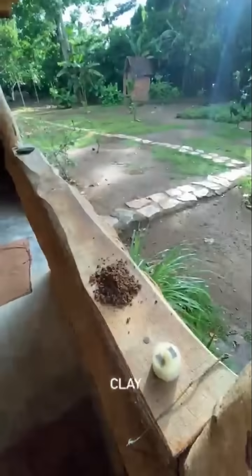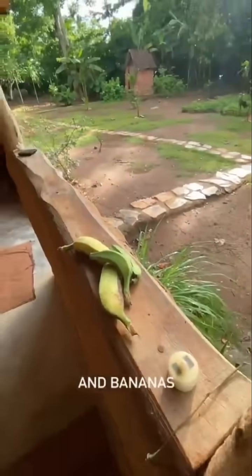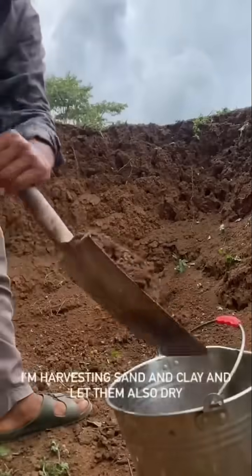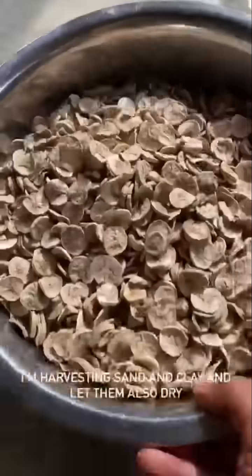Today I'm going to show you how I'll make my own natural paint from scratch with no machine, by using sand, clay and bananas. Let's go! I'm harvesting the bananas, cut them in pieces and let them dry. I'm harvesting sand and clay and let them also dry — and here we have it.